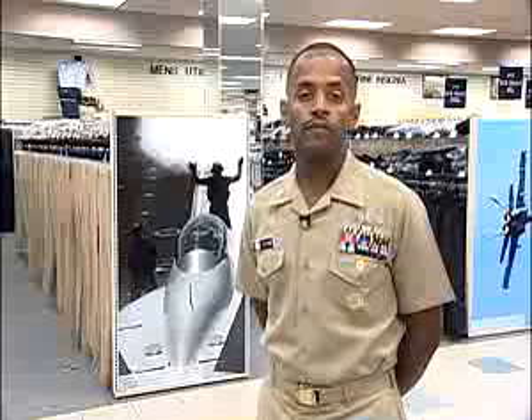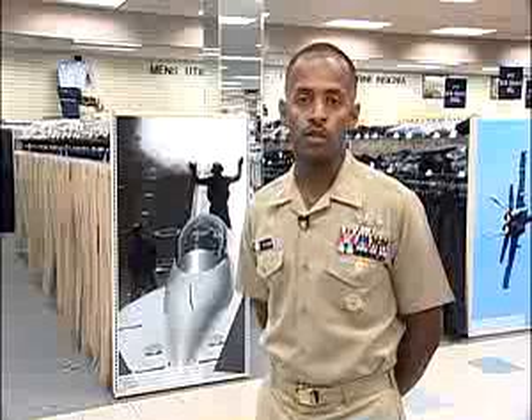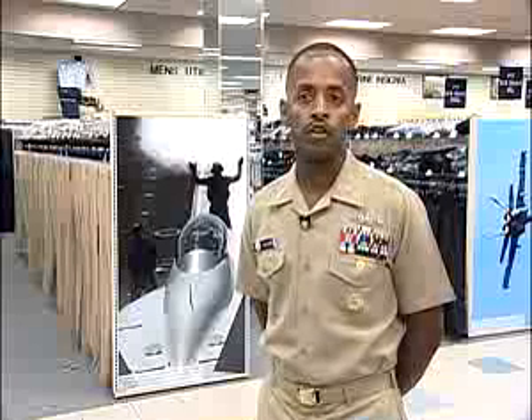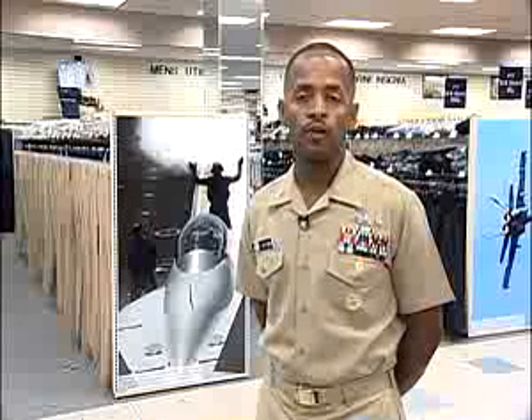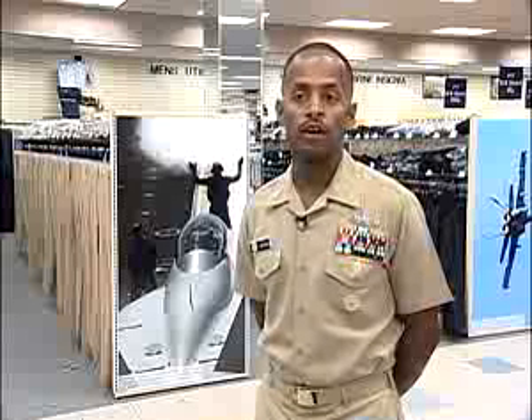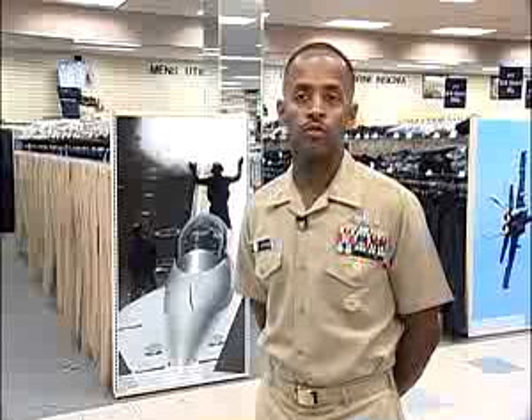It included over 500 sailors participating in a six-month wear test. The new service uniform will reduce the junior sailor sea bag by replacing the current summer white and winter blue uniforms. This video will provide a graphic description of how the uniform is intended to be worn, as well as the uniform's basic and optional components.